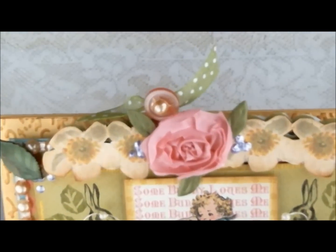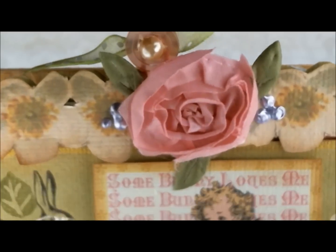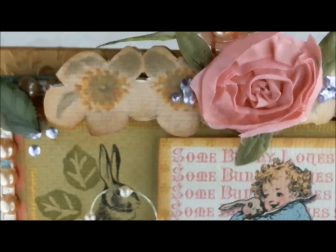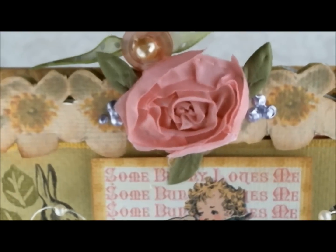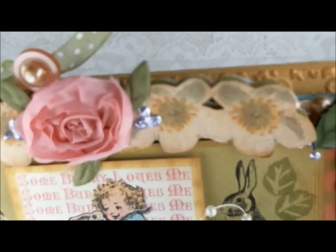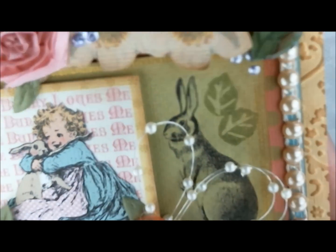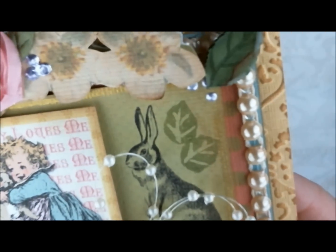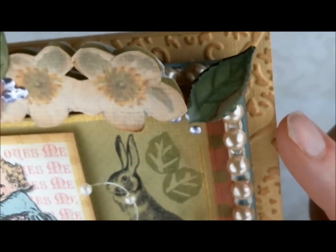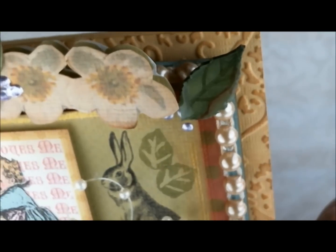Let me bring it up again so you can see that. Isn't that adorable? I love those roses. I used some stickles in a lavender color from Ranger and just put little dots here and there. I also used an embossing folder and then used Vintage Photo over the top to give it a little color.